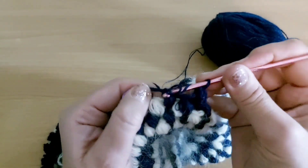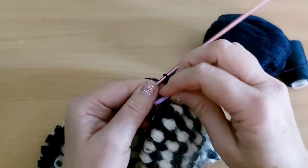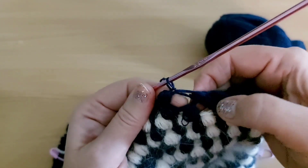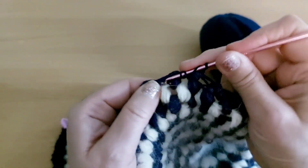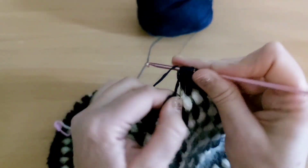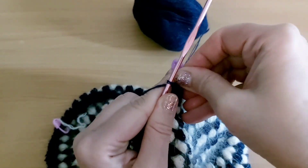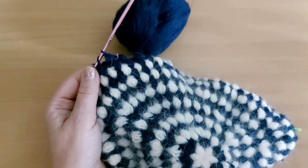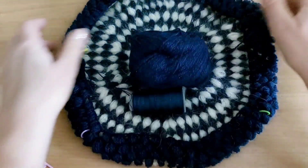После того как я сделала убавления, я перевешиваю маркер, потому что в следующем ряду буду делать убавления во втором и в третьем ряду. Нужно провязать 3 ряда с убавлениями. Продолжаю делать убавления перед маркером, провязываю пышный столбик, снимаю маркер. Я сделала убавления, пропустила пышный столбик. После того как я убавила петли, маркеры снимаю.